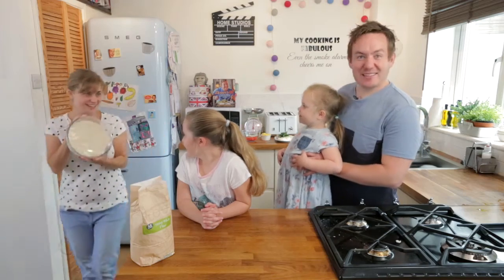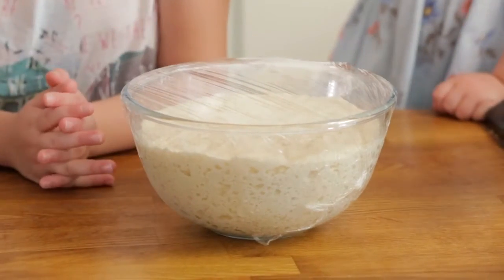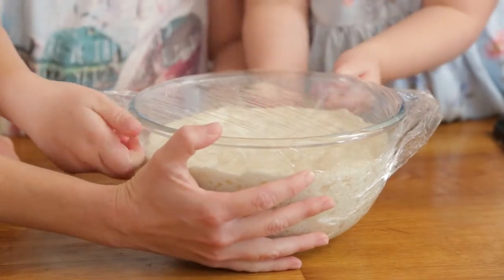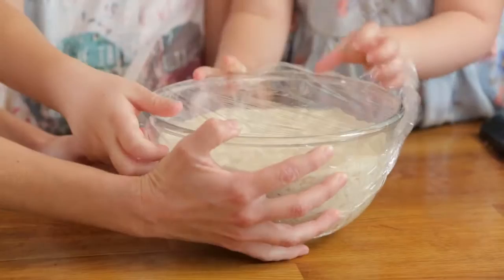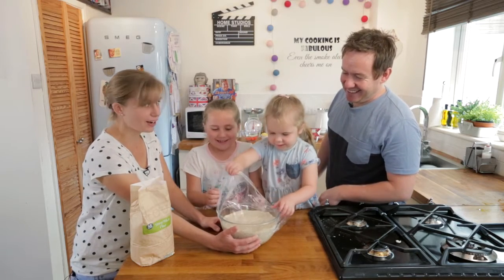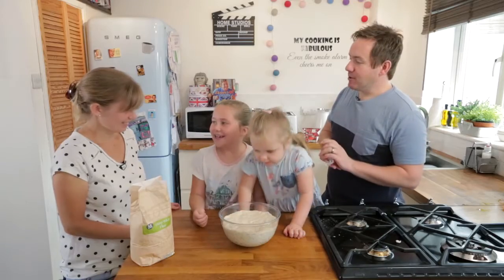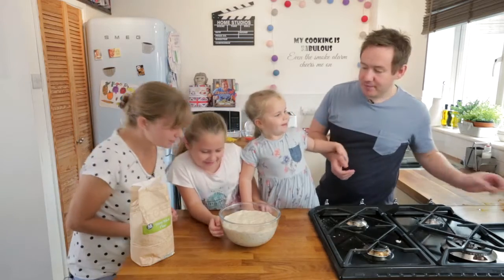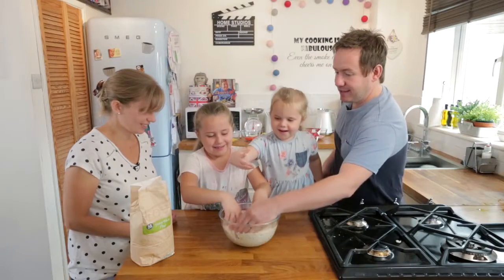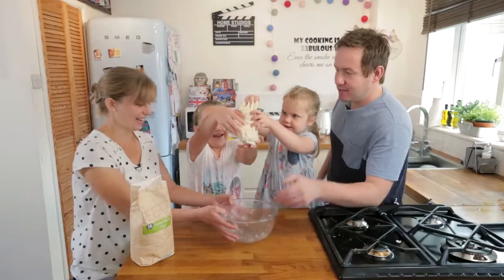Look at that — enormous! Since the dough has been proving, we have prepared some of the other toppings. Phoebe, remove the cling film. It looks like overcooked porridge! Does it smell yeasty — does it smell like beer? Now knock it back — get your hands right in there and you can see all the air coming out of it as it shrinks back.